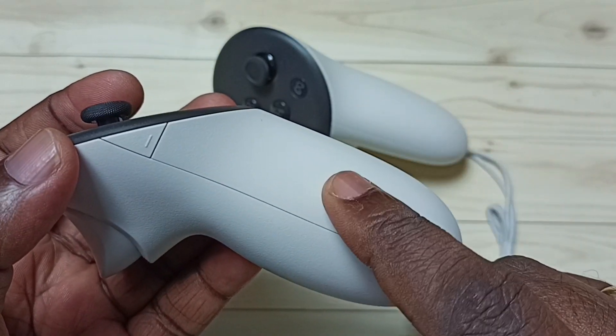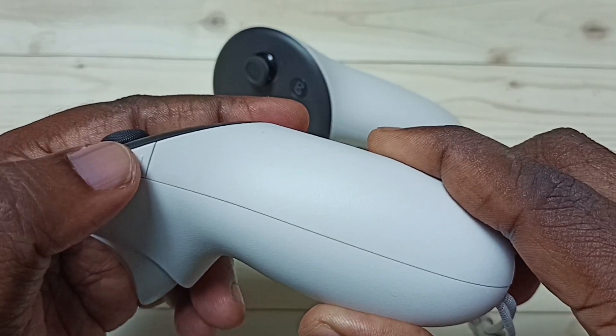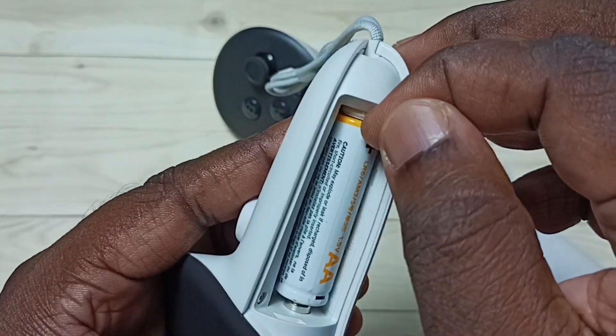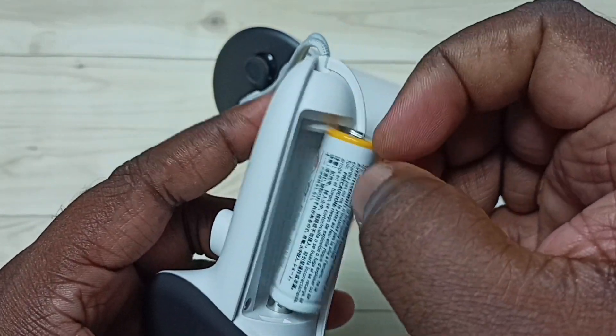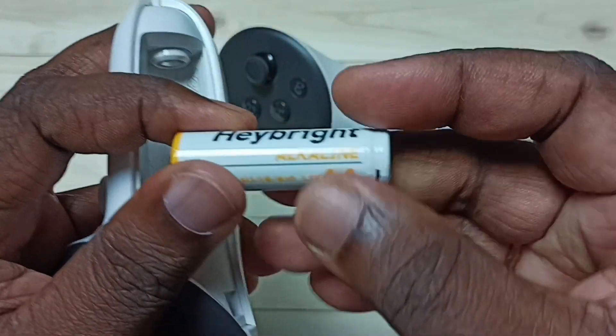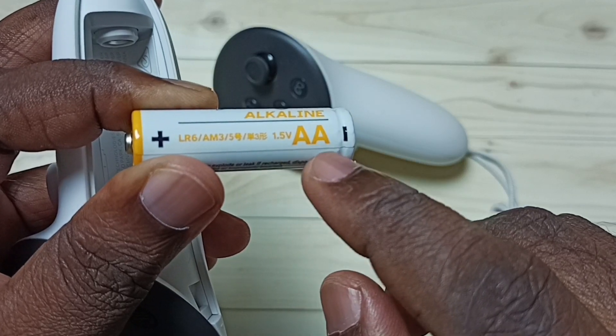Let me open this battery cover. We can press this battery release button to open the battery cover. This is a battery — let me take this battery out. You can see this is a 1.5V AA battery.